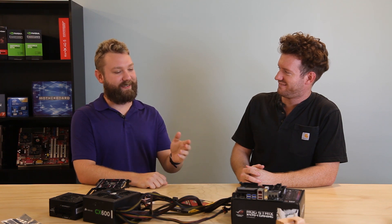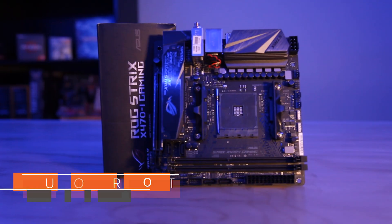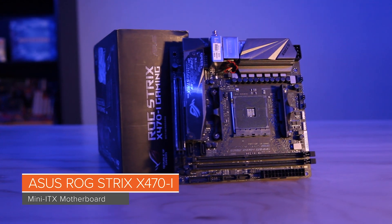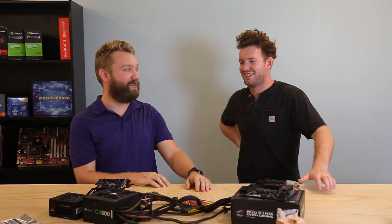We've got this ASUS ROG Strix X470 motherboard. It's pretty cool — it's an AMD motherboard that supports NVMe SSDs, so we'll use that. But we're getting rid of the graphic design. Yeah, I hate the graphic design on all this gaming-themed stuff. It's got to be fast and look fast.